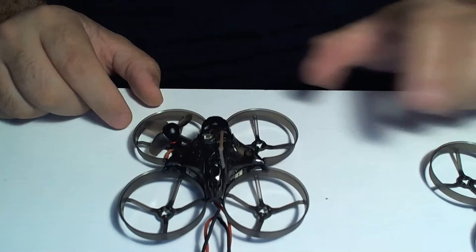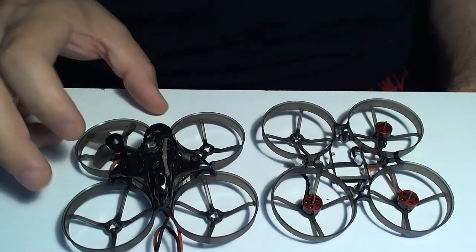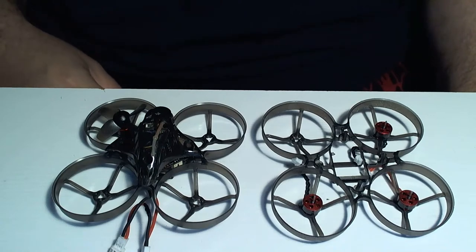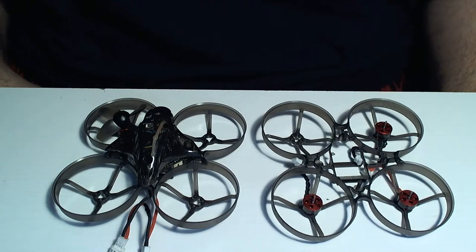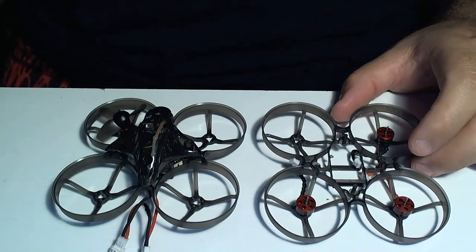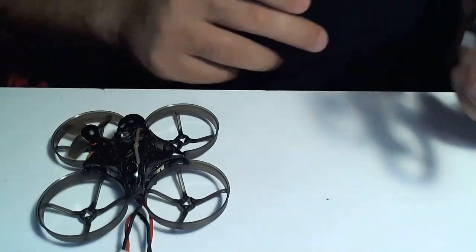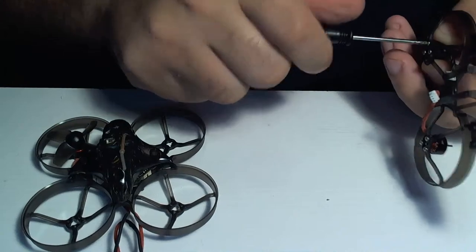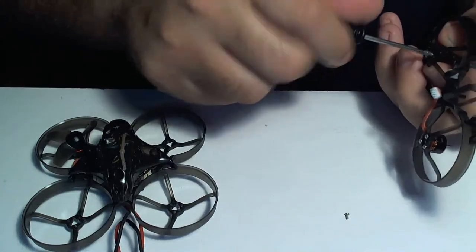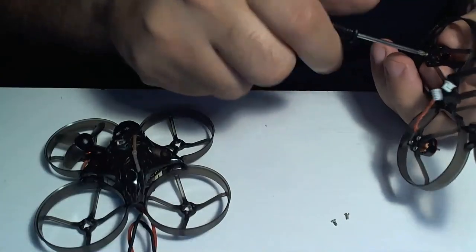That's pretty much it - the rest is self-explanatory. Just follow the motor patterns and make sure to put your props back on good. These frames are really easy to work on. I think Ed was telling me about the version 3 having better specs. The Mobula 7 is one of my favorite birds - these things are zippy on 2s, especially the 3s version with the HD camera. I will get my hands on that - the HD version would be a lot of fun.